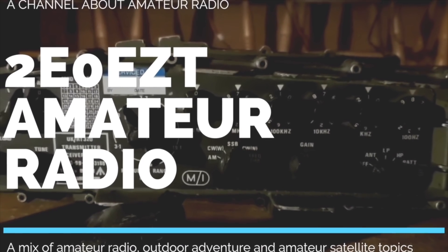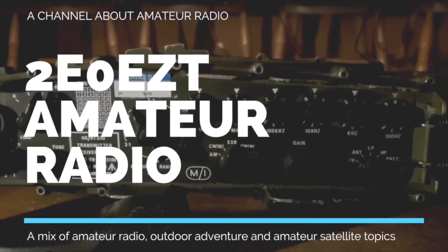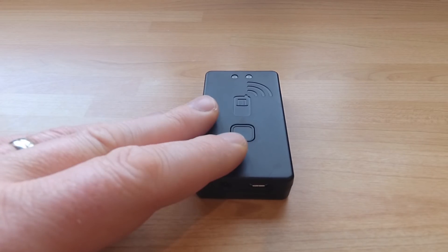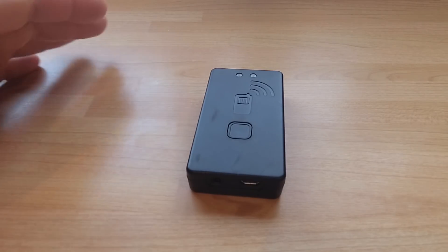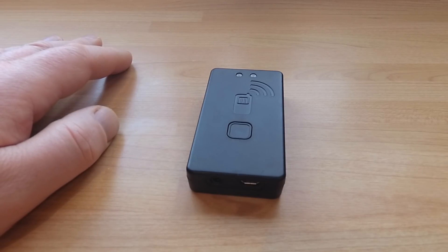Hello and welcome. In this video I'm going to give my first impression of the TNC3 APRS device — the TNC3, which is a terminal node controller for APRS.